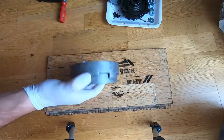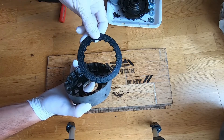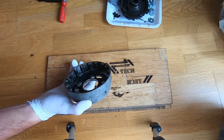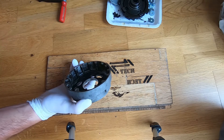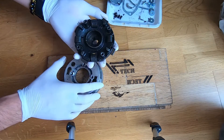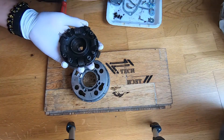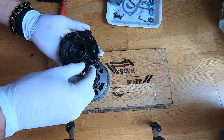I have a clutch here which needs to be assembled. The old clutch plates were pretty damaged. In order to assemble, you have to get the clutch piece which should be inside, get the springs and put the springs inside.